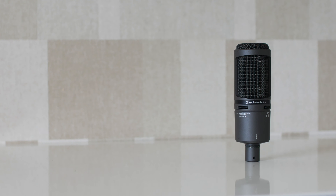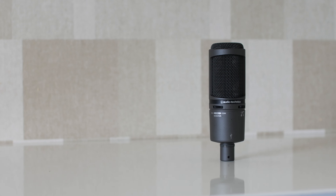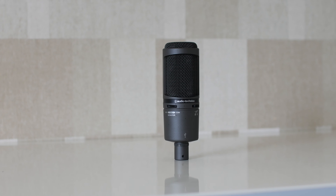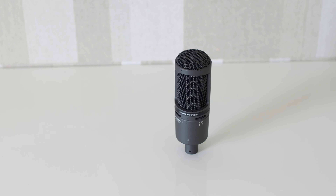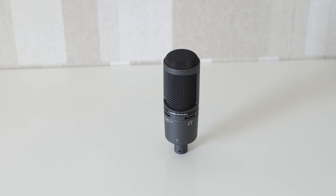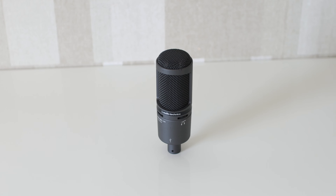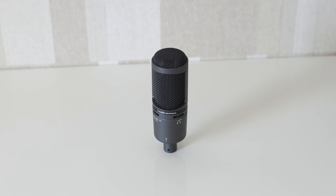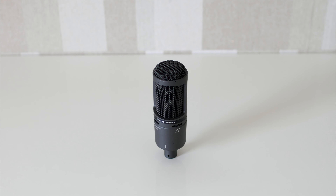Next up we have the Audio-Technica AT2020 USB+. This one goes for about $130 and it's really good. This microphone produces beautiful recordings, and a good thing about it is that it's also powered via USB, which makes it really easy to use. Here's the audio sample — without any kind of audio editing, and then with a little bit of equalization applied.